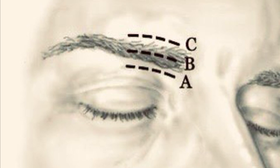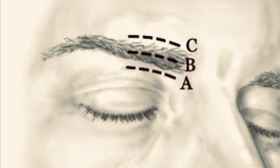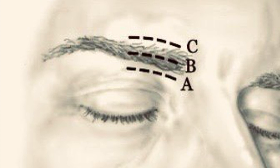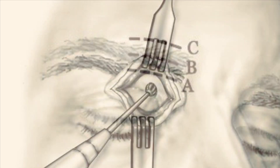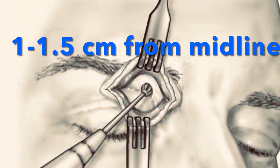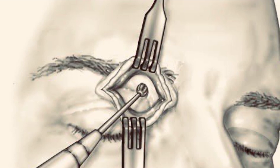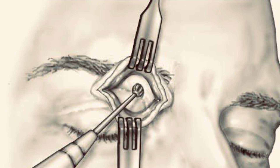Careful dissection exposes the frontal bone while avoiding the supratrochlear and supraorbital neurovascular bundles. Choosing the trephination site is key. Although there's no formal standard, it's generally placed near the sinus floor, about 1 to 1.5 centimeters from the midline, as studies show an increased risk of cross-trephination closer to the midline.